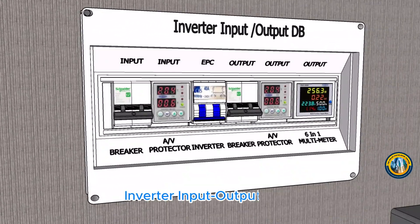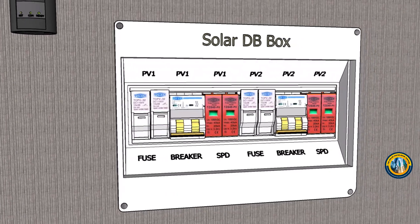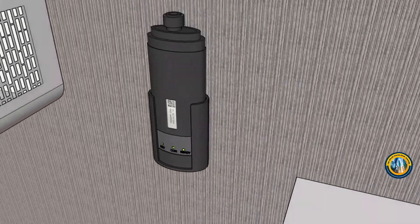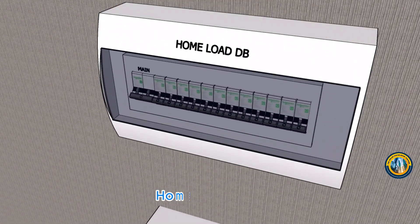The system also includes the inverter input-output DB, solar DB box, Wi-Fi data logger, MCCB battery breaker, and home load DB.